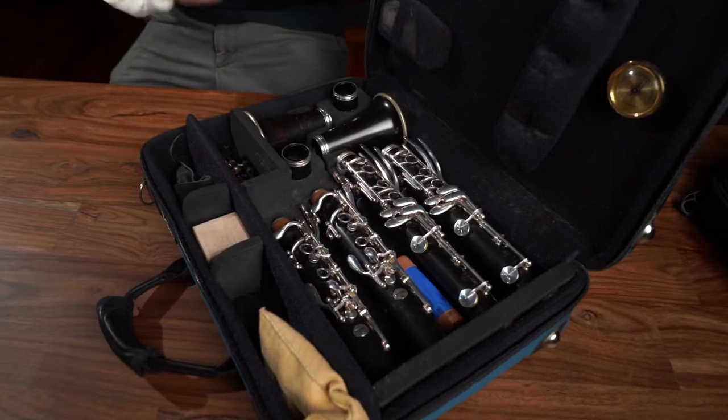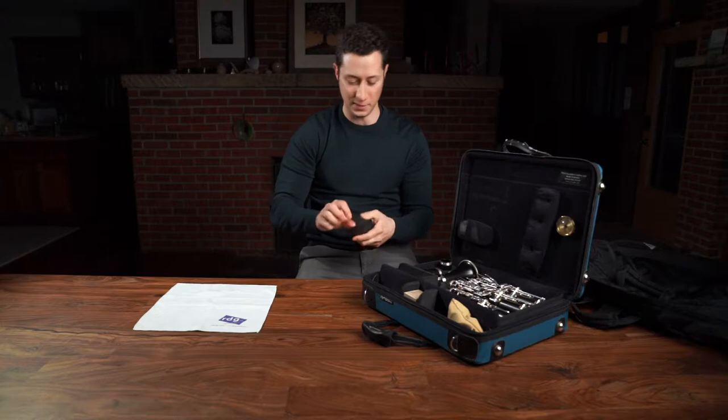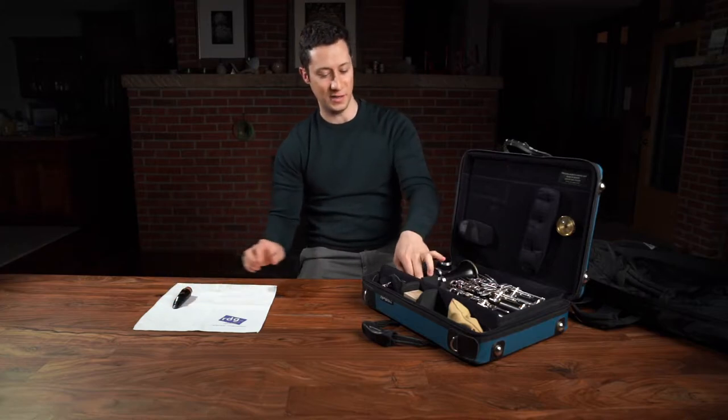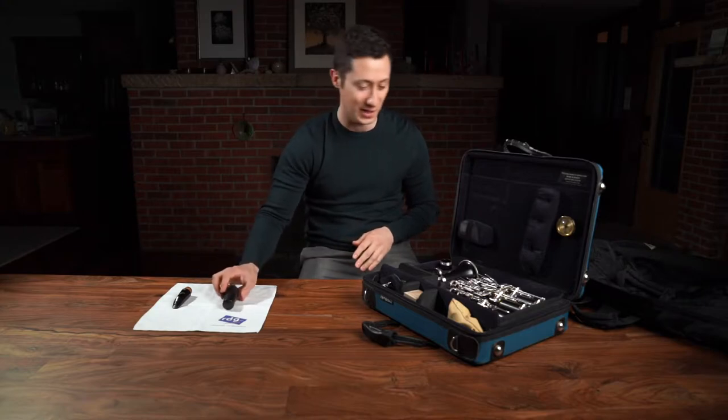So I'm playing on Van Doren BD5 mouthpieces. This is my regular mouthpiece followed by a spare that I always need to keep on hand in case something happens to that one.